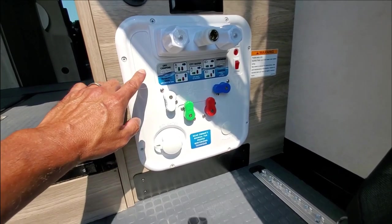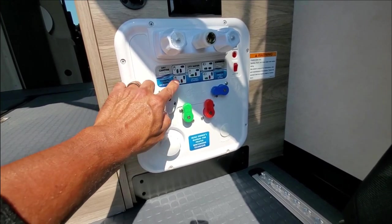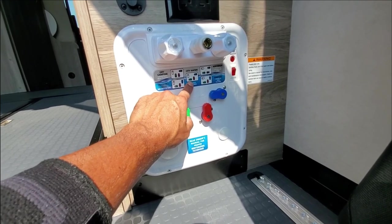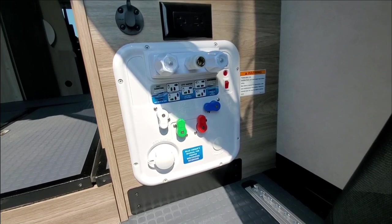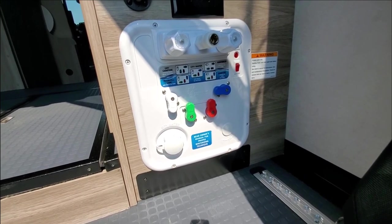That's pretty much it. Whether you're dry camping, filling your fresh water tank, using an RV park city water connection, winterizing, or sanitizing, just be sure to follow the settings on here. The plumbing system is great — you shouldn't have any problems at all.